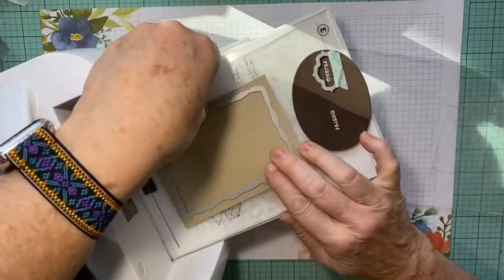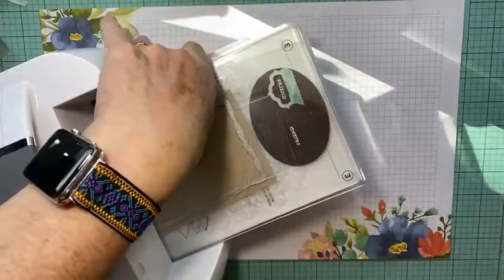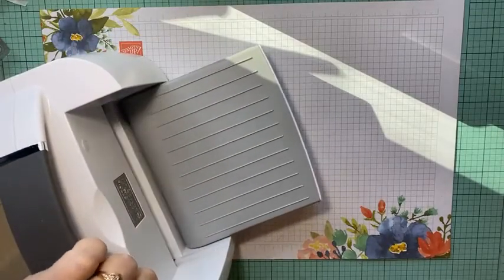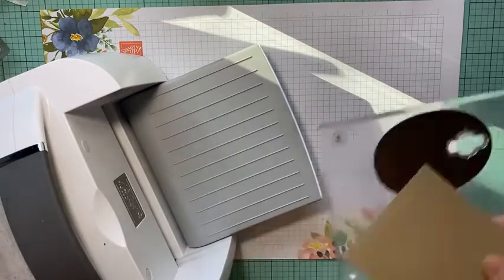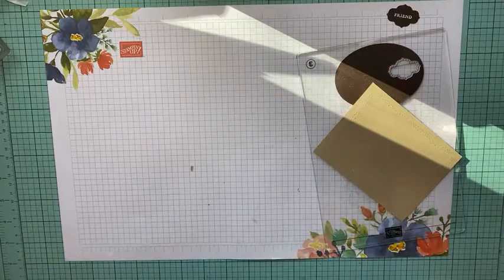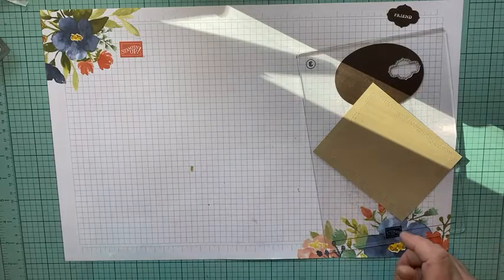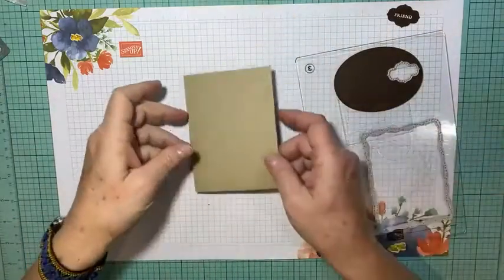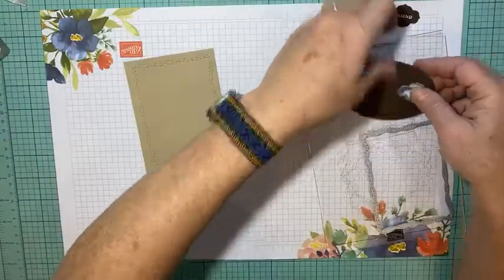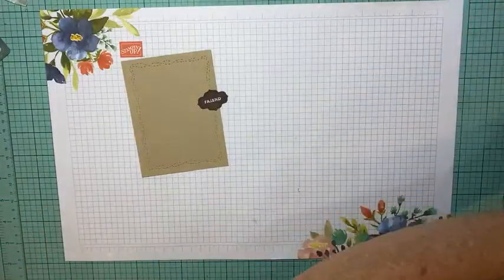Let's run that through the die cut machine. Now that I have that one done, I'm going to make sure the other piece is centered nicely, put the extra plate on top, and run that through too. I think you're really going to like the border it gives the paper. If your paper looks kind of bland and plain, you could just add this little border from the Stitch Whimsy dies and it makes it pretty. Here's how pretty that is with the stitching all around, and here is my friend piece cut out. We're all done die cutting.